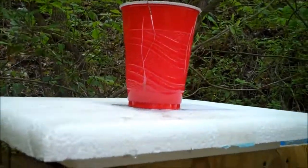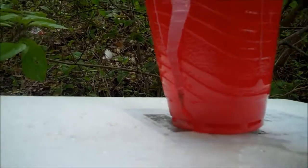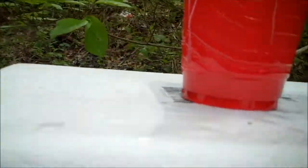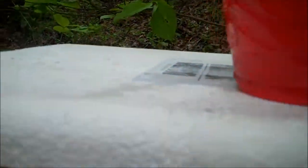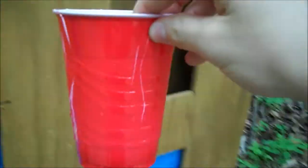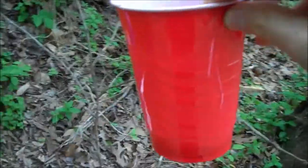Alright guys, that definitely penetrated on the first shot. You can see the entry hole right here — still leaking there a little bit. That was our initial entry hole, and then a couple hits after that landed right here. Let's check the bottom — yep, full penetration all the way through the Red Solo Cup. That's pretty cool. Let's move on to the next one.